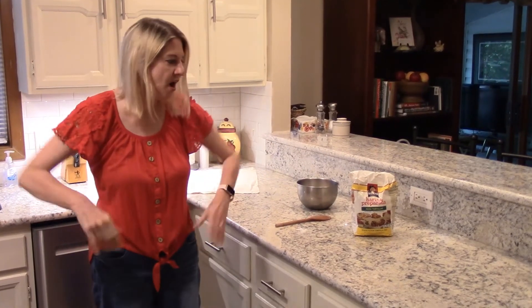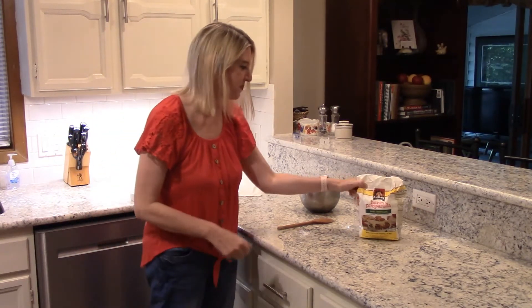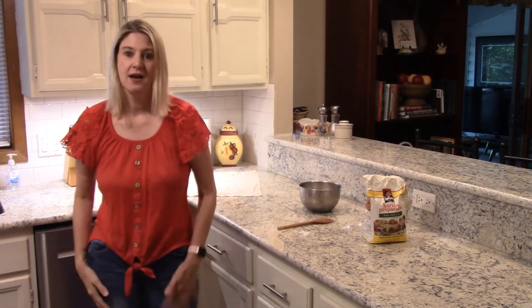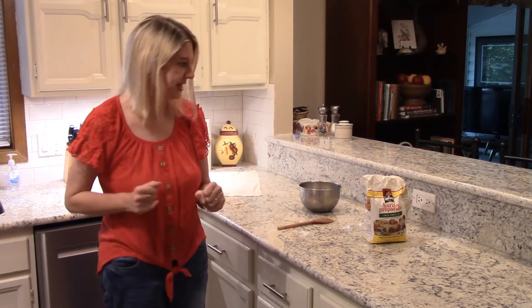Welcome back guys! Are you ready for some sopapillas? I know I am. I'm going to show you a quick, cheap, easy method to make restaurant style sopapillas.